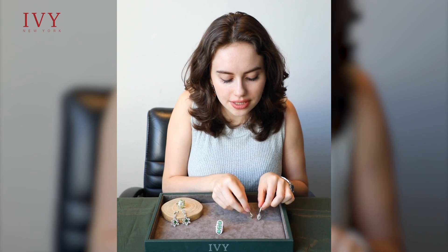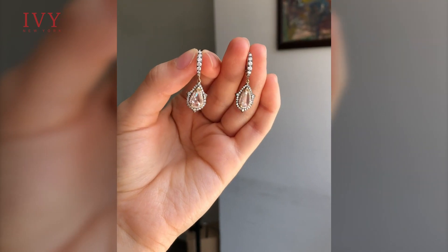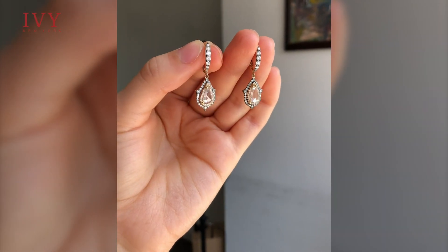Then I have these cute little rose cut diamond earrings to show you, which are perfect for everyday wear.